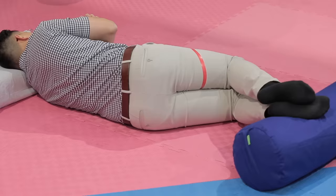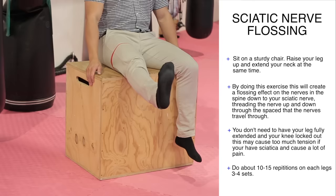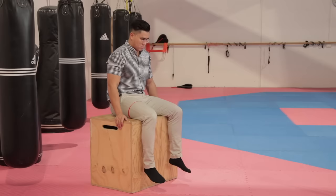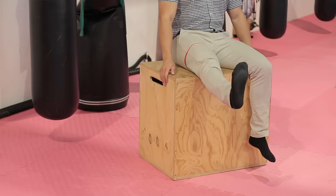Sciatic nerve flossing. Sit on a sturdy chair and raise your leg up and extend your neck at the same time. The spinal cord runs all the way from the top of the neck to your big toe. By doing this exercise, it will create a flossing effect on your nerves in the spine down to the sciatic nerve — threading the nerve up and down through the spaces the nerves have to travel through. This will encourage movement throughout your spine and even the impinged areas. Do about 10 to 15 repetitions on each leg for three to four sets. You don't need to have your legs fully extended or your knees locked out, as this may cause too much tension and increase the pain or symptoms of sciatica. A slightly bent leg that causes safe and light discomfort is enough to progressively get you better.